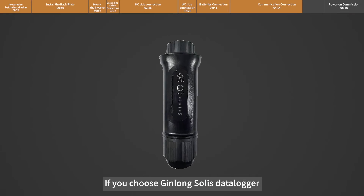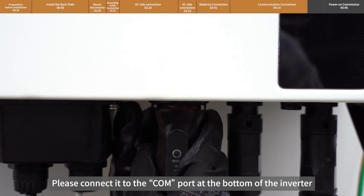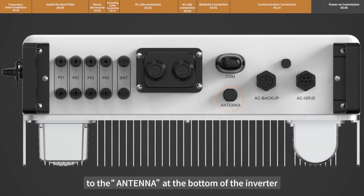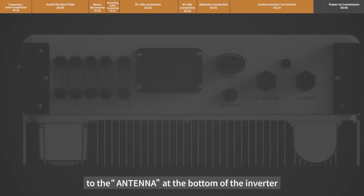If you choose the Jinlong Solis Datalogger, please connect it to the COM port at the bottom of the inverter. Connect the antenna to the antenna port at the bottom of the inverter.